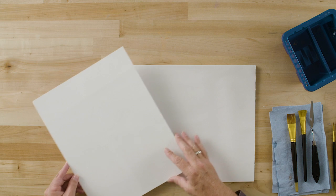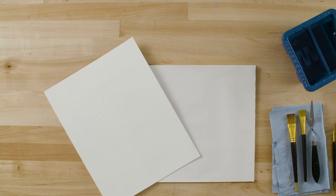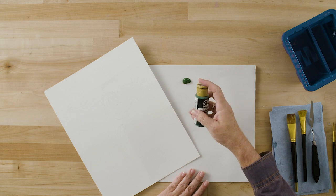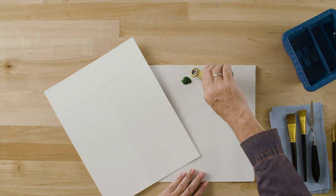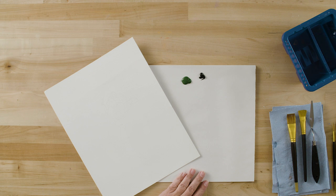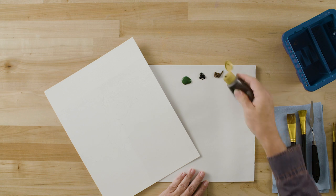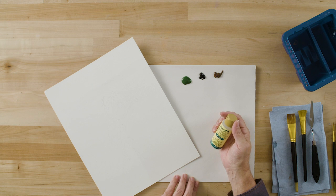We're going to begin our tulip design by applying some color around the outside of the design to add some interest. Since I've painted this on a white metal flower bucket, I'm going to use Folk Art acrylics, the original formula, and I'm using sap green. I'm going to have a little pure black on my palette and a small amount of burnt umber. In addition to my Folk Art acrylics, I'm going to have some Folk Art blending gel.